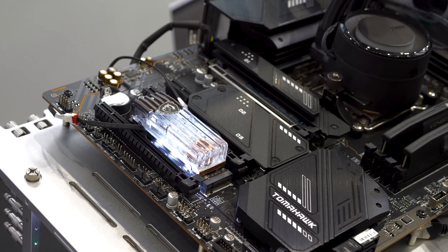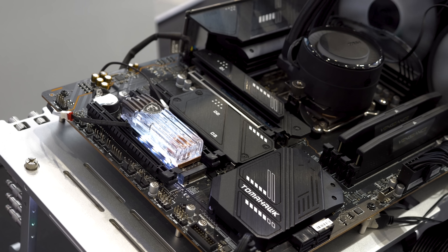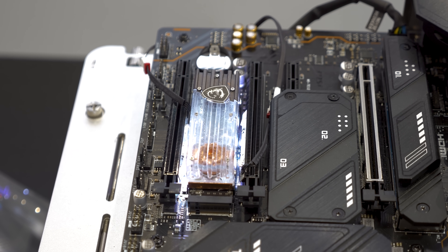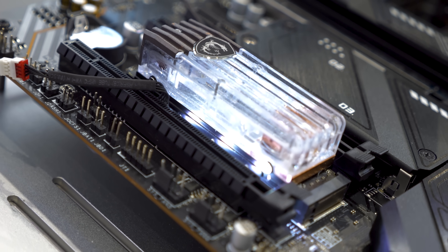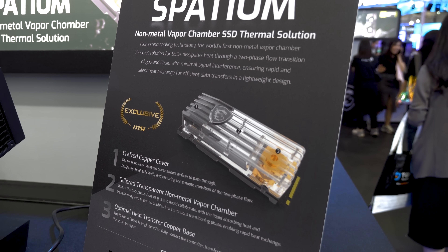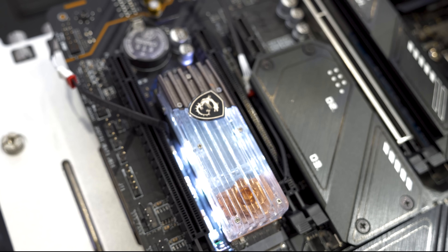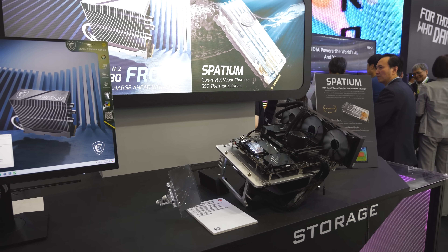Here's a quick look at a prototype product designed to improve SSD operating temperatures without a massive heatsink — MSI is calling this the Spatium Non-Metal Vapor Chamber SSD thermal solution. Key takeaways: MSI claims strong performance, it's a lightweight and significantly more compact design compared to traditional large air-cooled heatsinks, and it looks very sleek. It's a concept design that probably won't come to market, but if it works as claimed it would be a shame not to see it at retail.